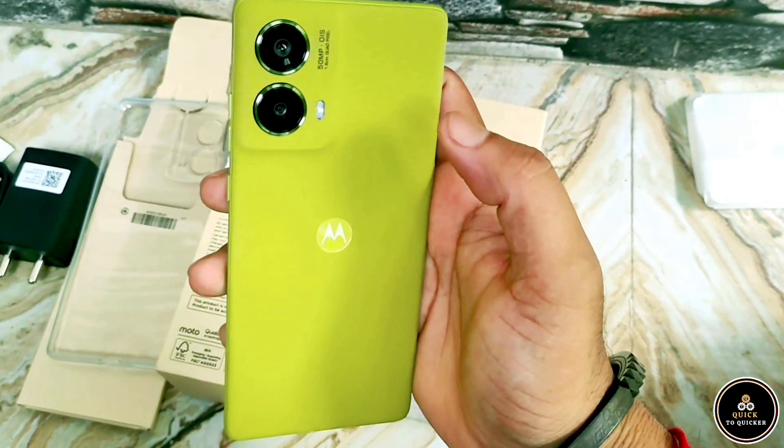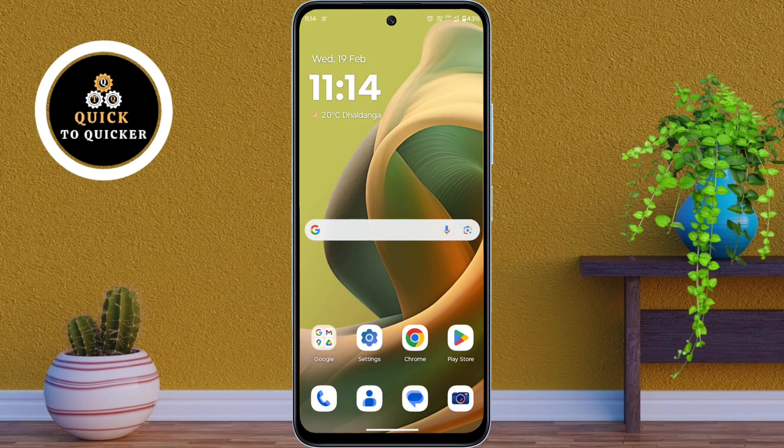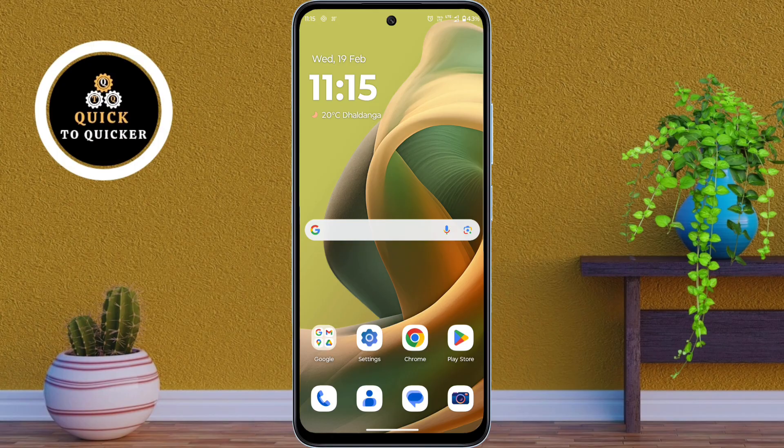Make your Moto G85 5G even better with these secret tricks. Today in this video, I will show you top 3 hidden features on Motorola Moto G85 5G mobile. So let's get started.